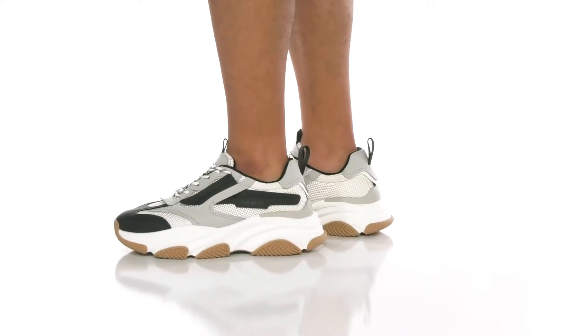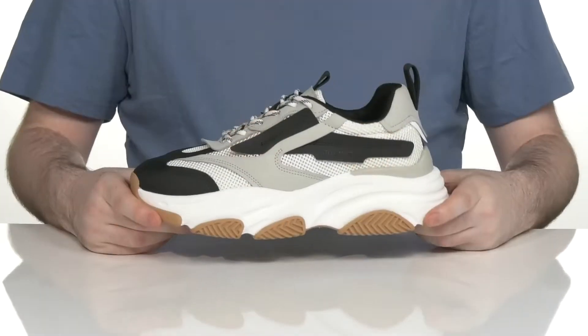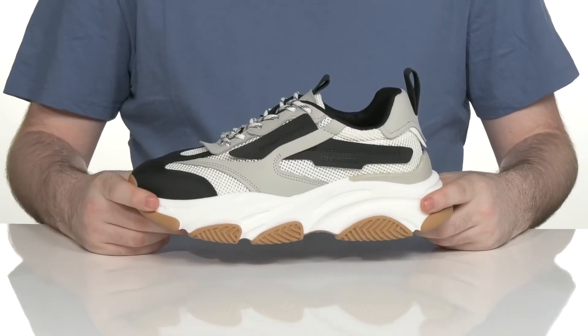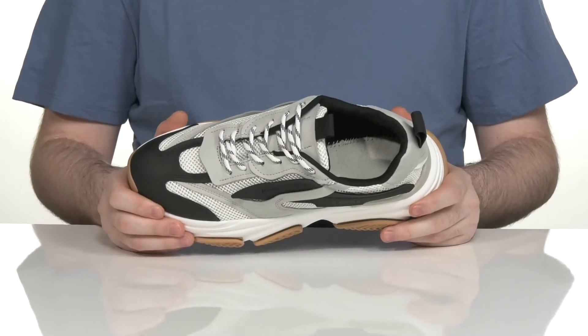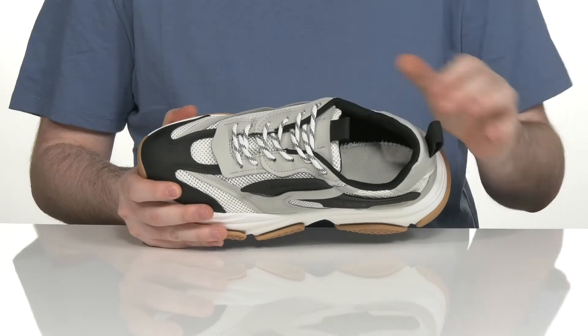Add a sporty look to your everyday get-up with this silhouette from Steve Madden. This athletic style sneaker uses a textile upper that has lots of mesh panels, keeping the inside super breathable and cool.